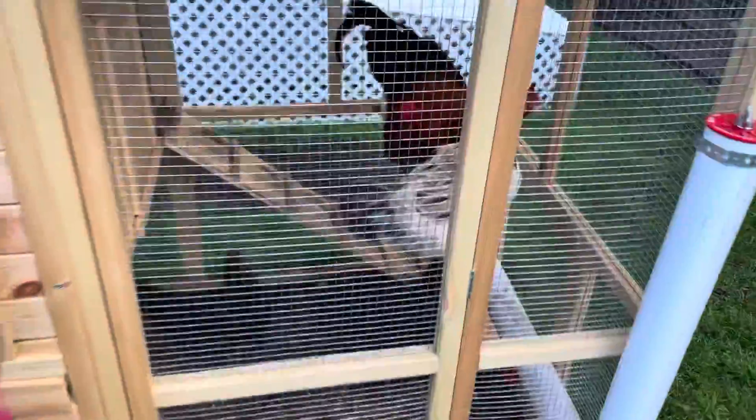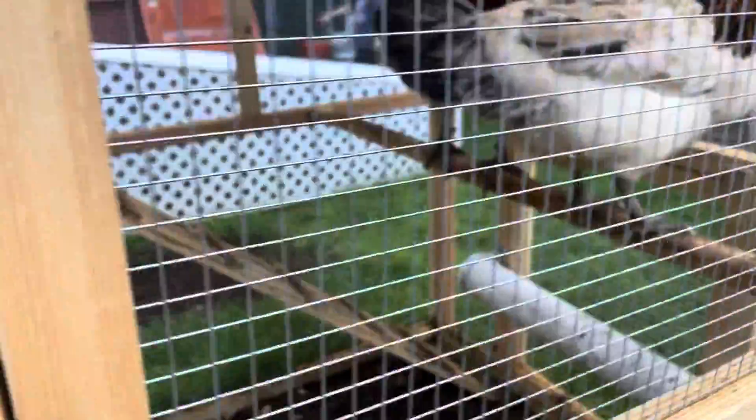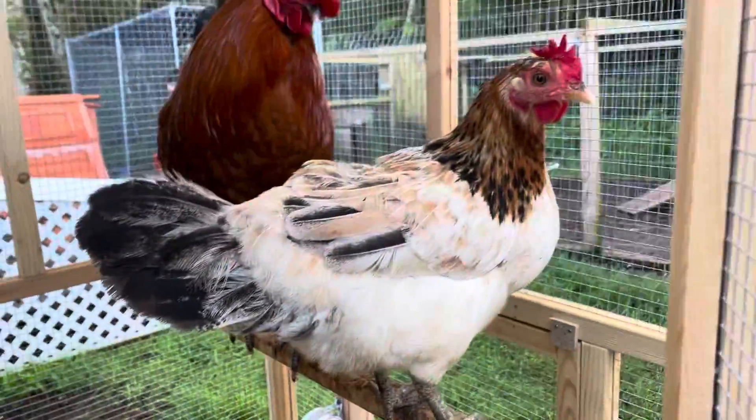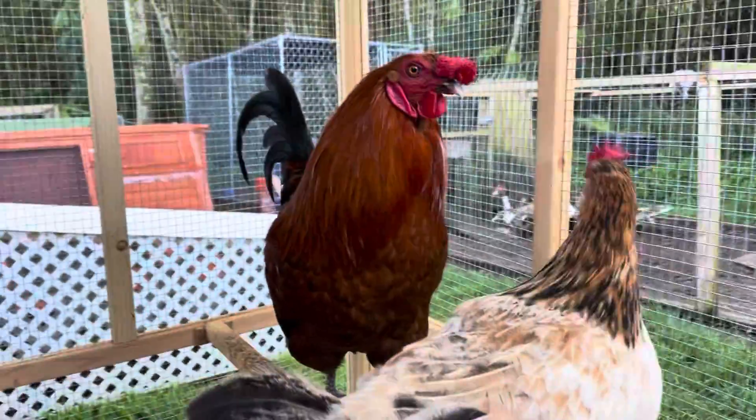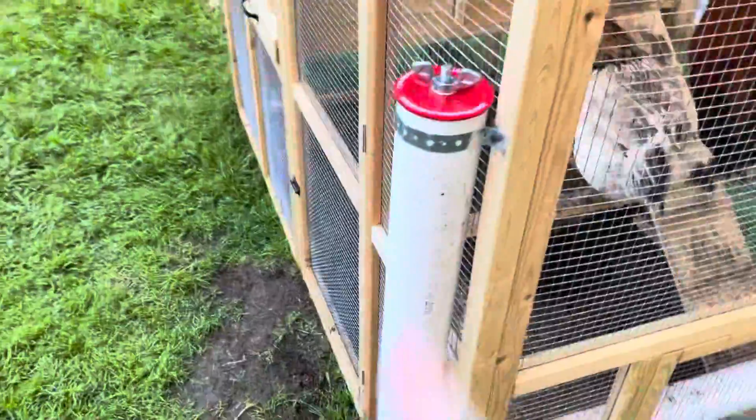We got a newer bigger bird here. This is a newer breed hen. What'd you name her? Flo? Red's in here and then both of the olive eggers are in here. And there's no eggs right now. We added the water thing to this one as well.